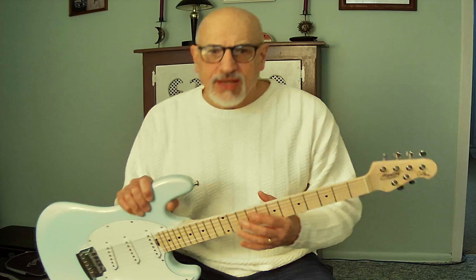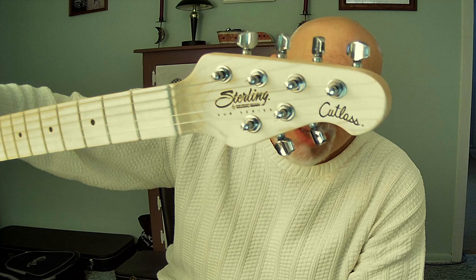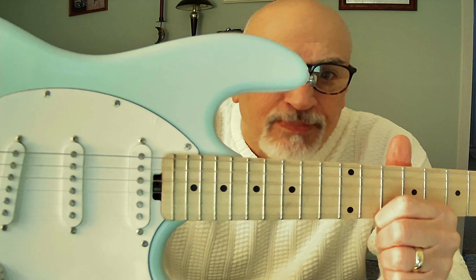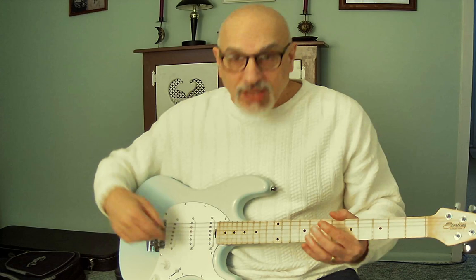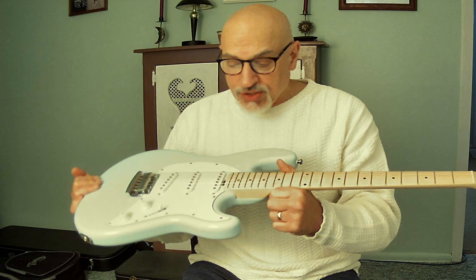It's a Strat-style guitar. The headstock is Sterling by Music Man — the sub-series model is Cutlass — with a four-over-two headstock. There's no truss rod adjustment at the headstock; it has a wheel located right at the base of the neck. I love that about this guitar. It's much easier to access than a typical Strat, and it works great — bi-directional truss rod adjustment.